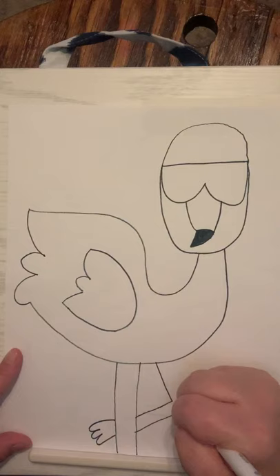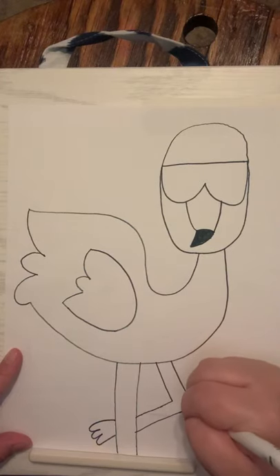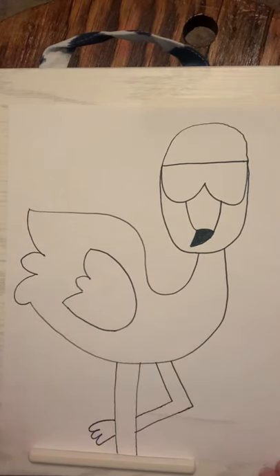And that's how you make a flamingo! He looks pretty rad with his sunglasses. I cannot wait to see what yours looks like.